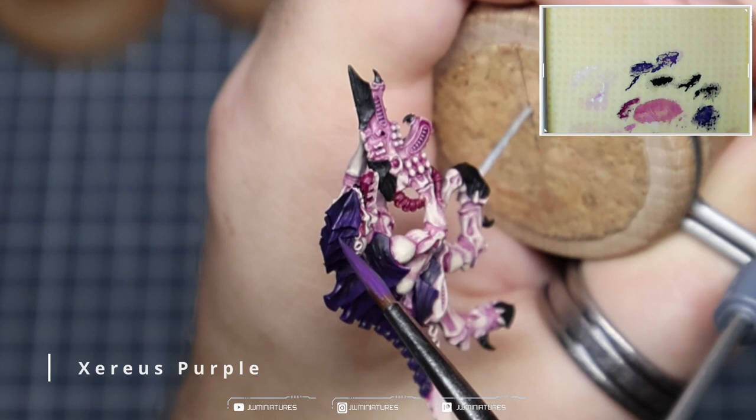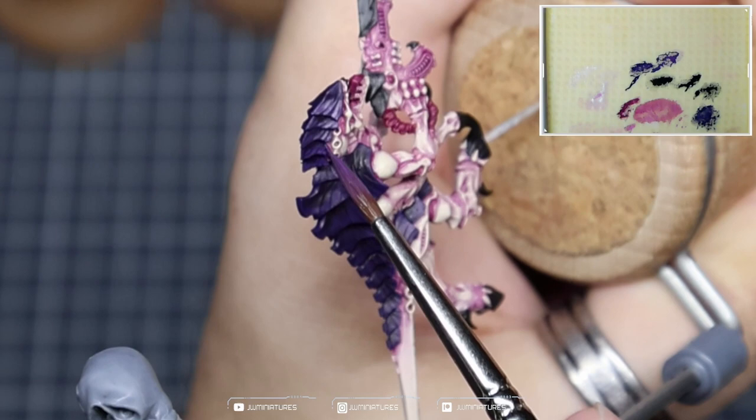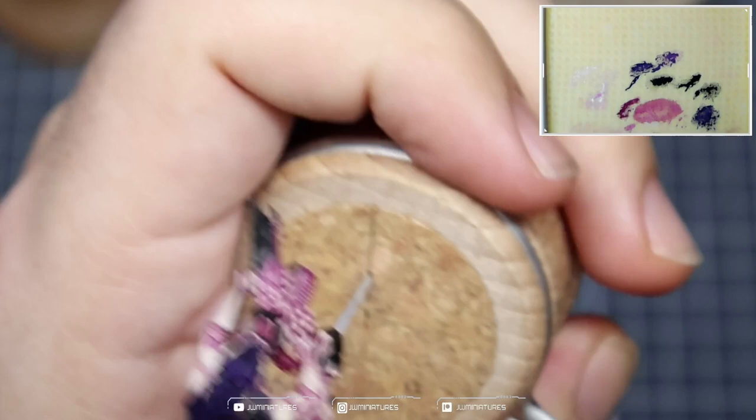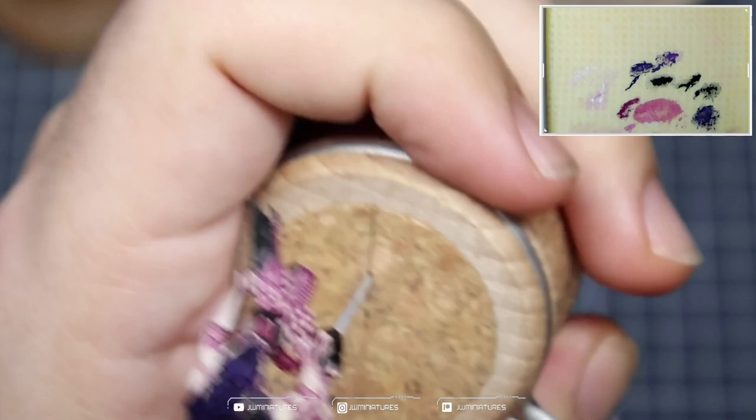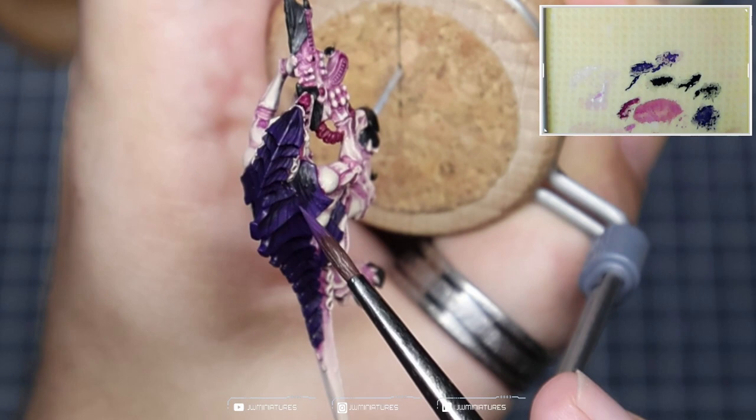I'm repeating that process with Xerius Purple, catching the edge, making sure I have a nice clean crisp edge highlight around all of the carapace and all of those sharp edges. Then using the tip of my brush to start drawing a nice thin line and applying slightly more pressure as I get towards the edge. This allows me to create more texture, more variation and more information within this space, and as I get closer and closer to the edge, my lines are getting closer together so it creates a more saturated colour.